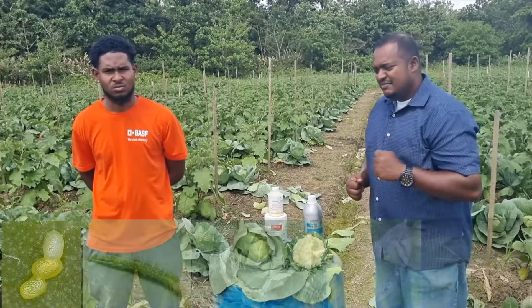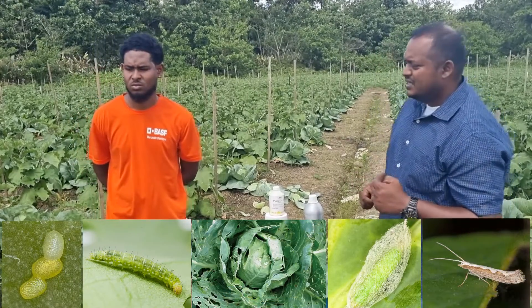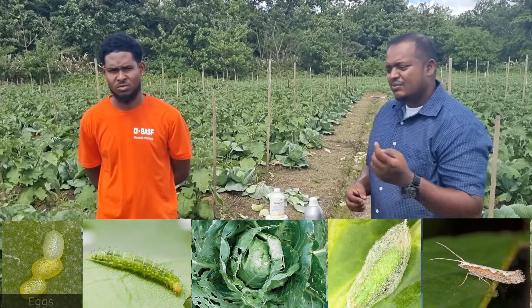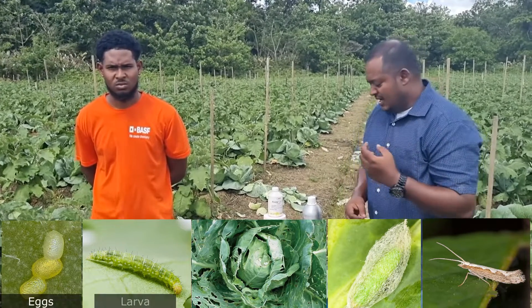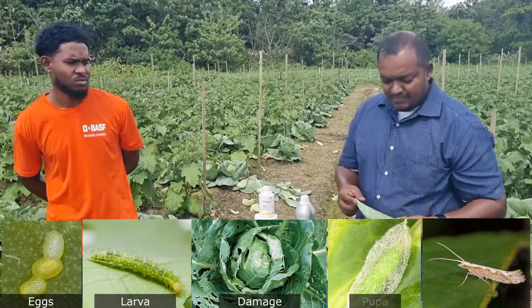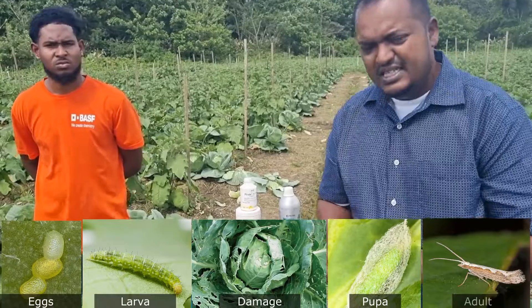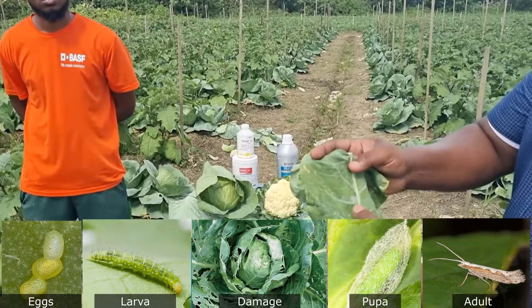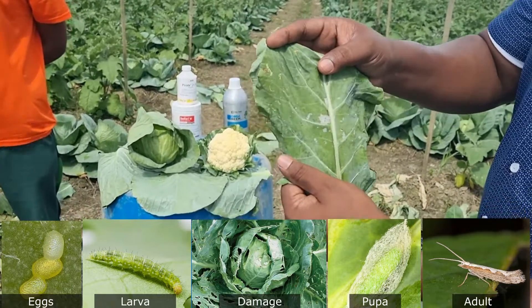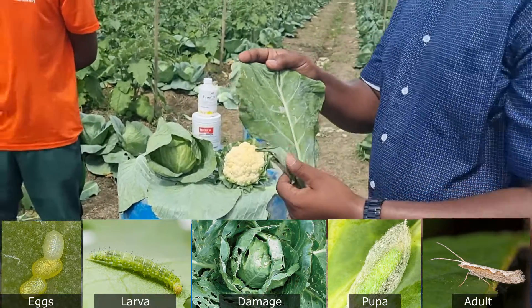The major problem any cabbage or cauliflower grower faces is a worm problem. Diamond back moth is the major issue — they tend to be more active in the evening, laying eggs, and when those eggs hatch the young larvae cause all the damage. When those young larvae hatch, you see what we call a see-through or plastic effect on the leaf — a sort of window — and that's how you know the problem has started.